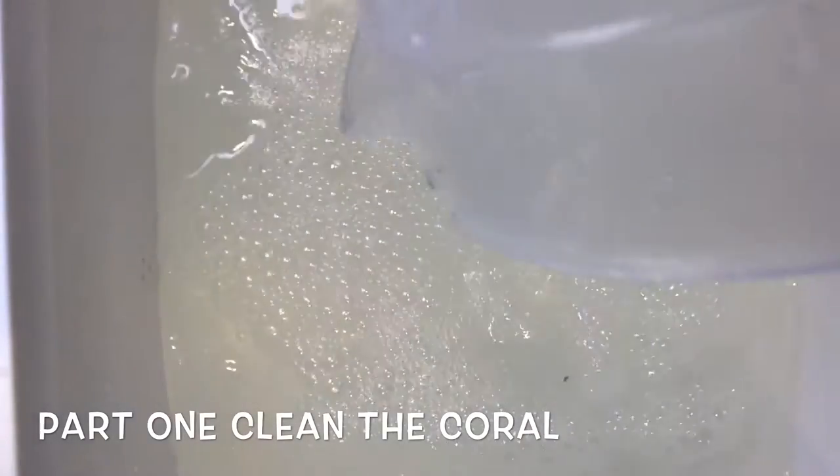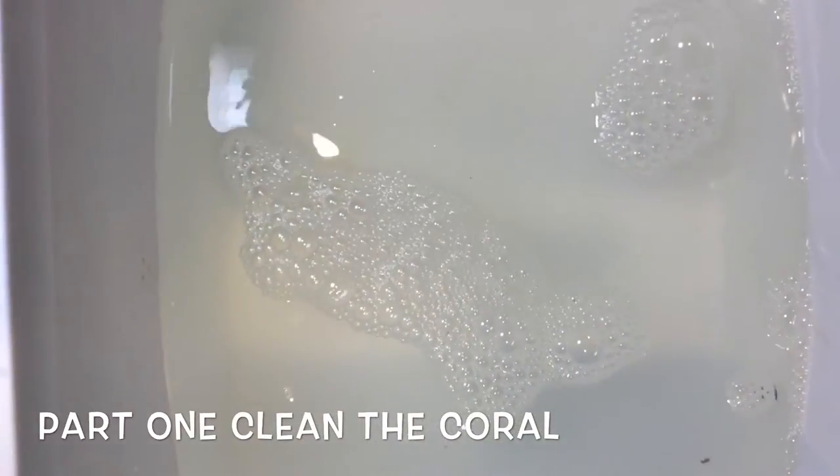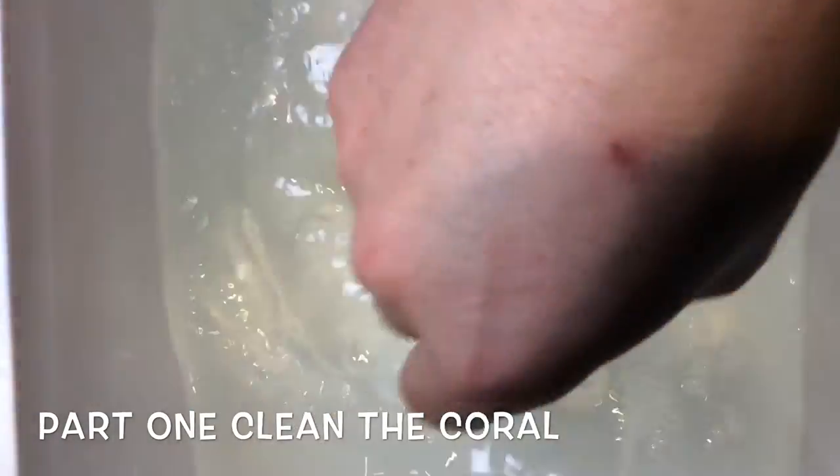I've been acclimating my corals for a couple of hours now, so they're well acclimated. I'm just going to stir that up a little bit with my homemade stir stick here.